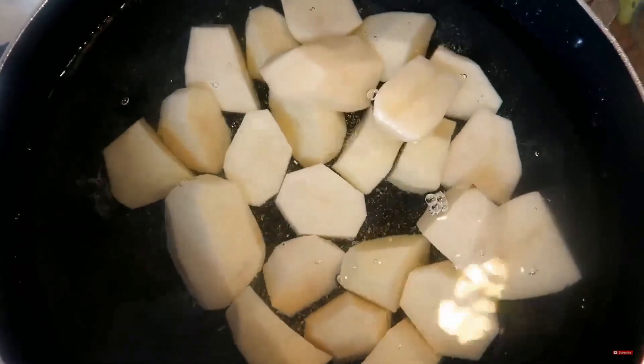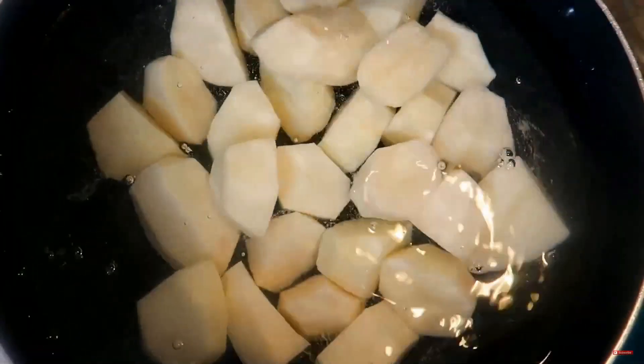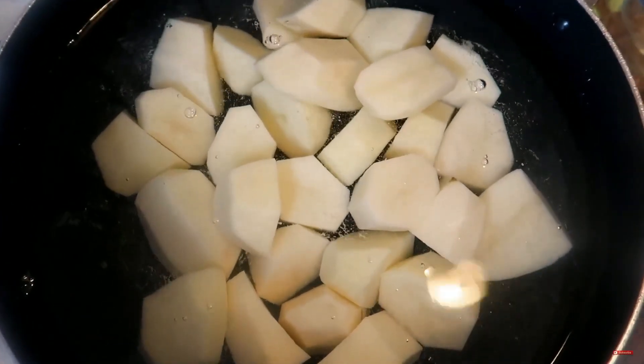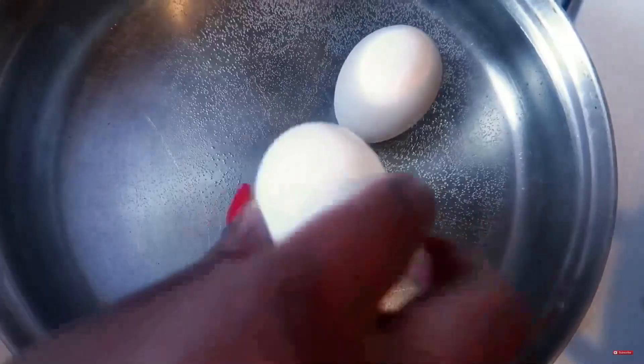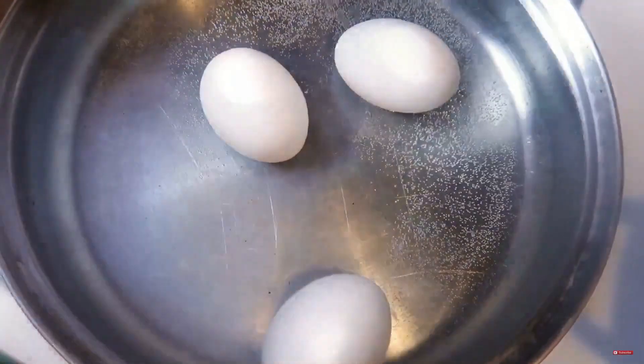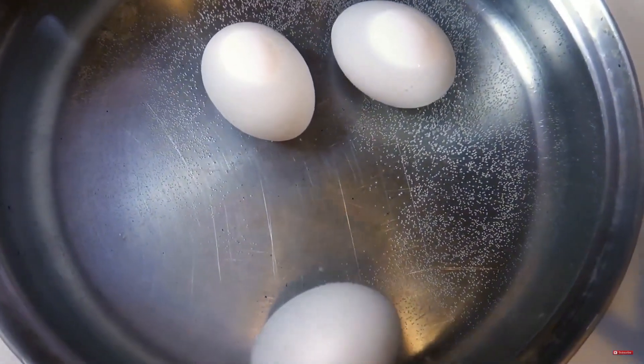Remember we're making potato salad, not mashed potatoes. A lot of times people cook their potatoes too long and they get mushy — I don't like that. Now we're adding in three eggs. We're going to let those potatoes and eggs cook for about 20 minutes and I'll bring you guys back.